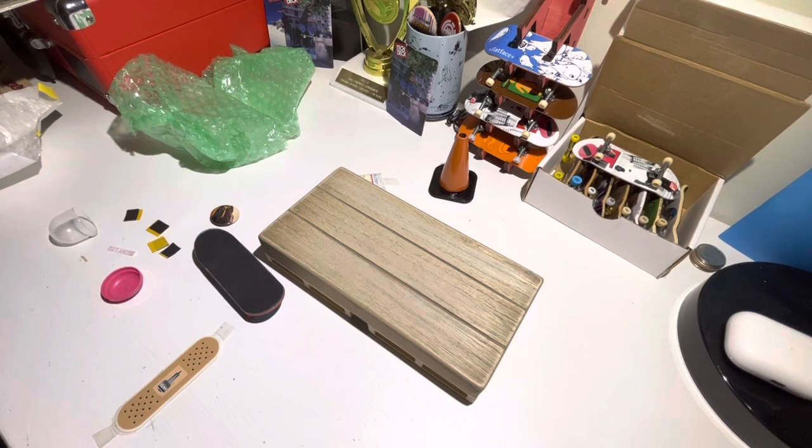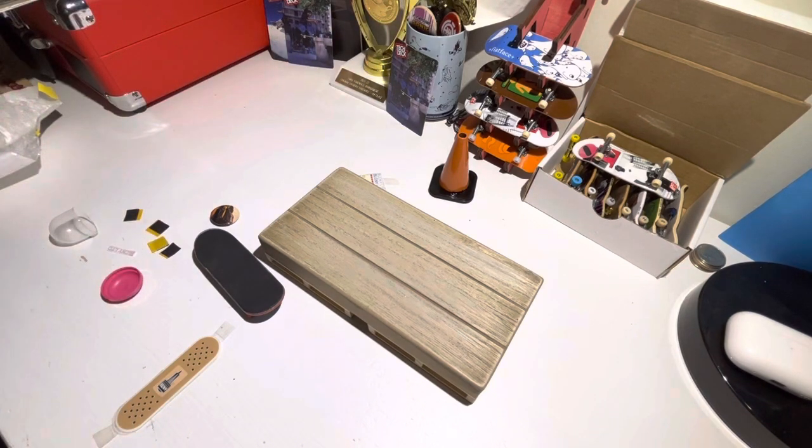Guys, make sure to support the homie at blcmyltd.com. He has designed some awesome graphics for them. I think all the boards on the site right now are from his designs, so he obviously knows what they're doing. He has a couple great ones. Might even pop over there myself and get the drive-by when it goes back in stock. Thank you guys so much for watching. See ya.